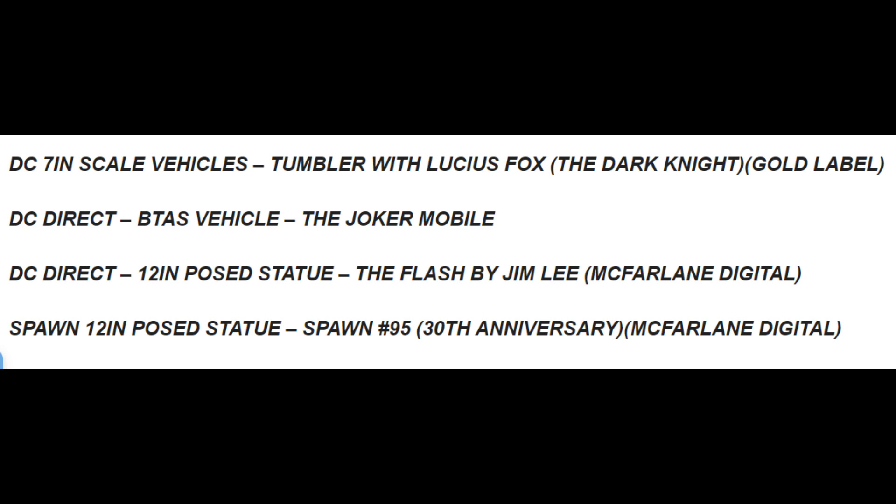DC Direct 12-inch poster statue The Flash by Jim Lee, McFarlane Digital. And the Spawn 12-inch poster statue, Spawn 95, 30th Anniversary McFarlane Digital.